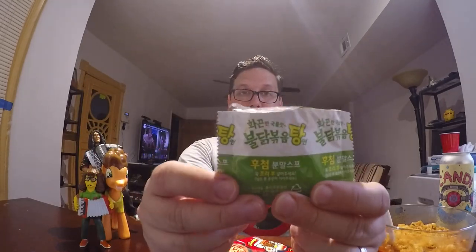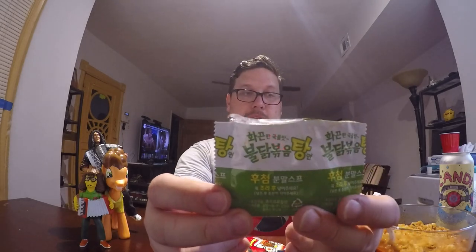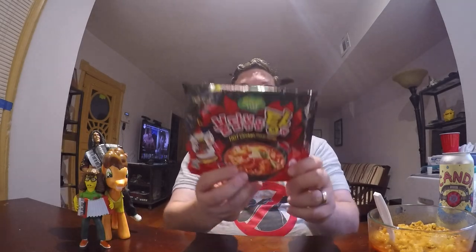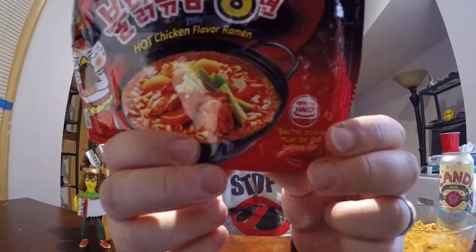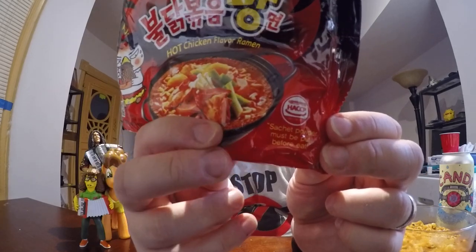This is the powder sachet. It looked just like a white powder, maybe like a cream color powder, and it had bits of nori, or like seaweed, in it. I think it's supposed to both add a little bit more flavor and also give a little bit of thickness to the broth — it had some kind of starches in it. Also, if you look on the package, it says 'sachet powder must be put before eat,' so make sure, if you're making this, that you put it before eat.